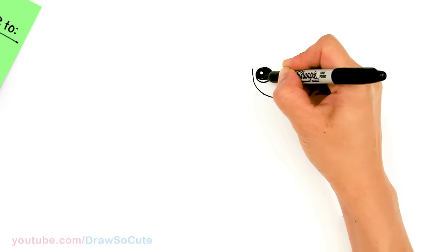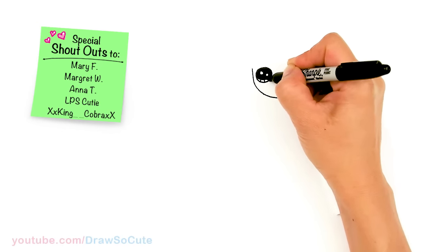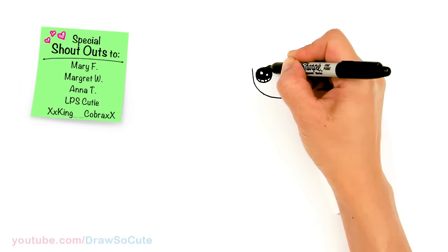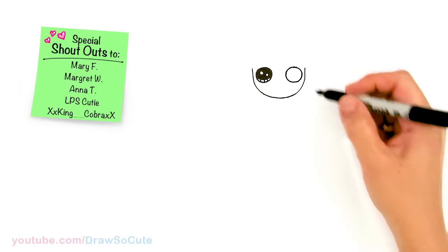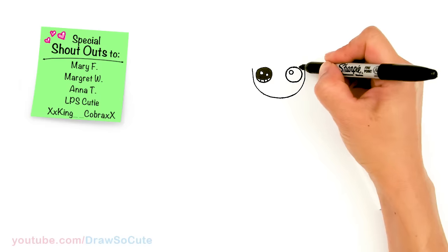Thank you for all the requests to draw VSCO girl. Hopefully I've done it right and drawn all the characteristics that make her a VSCO girl. So right here I did some research.